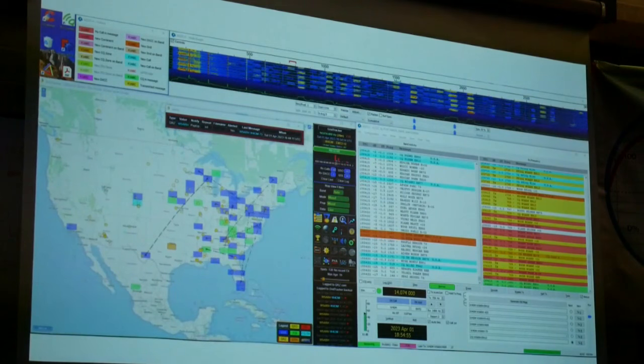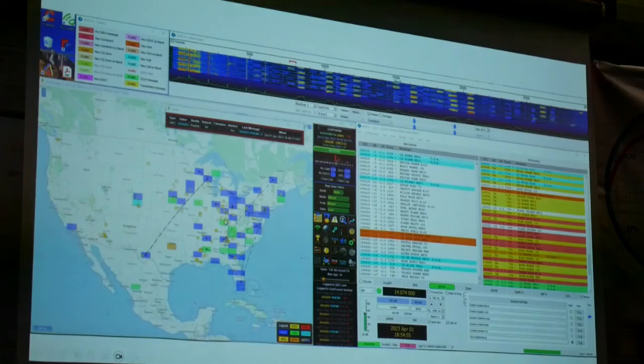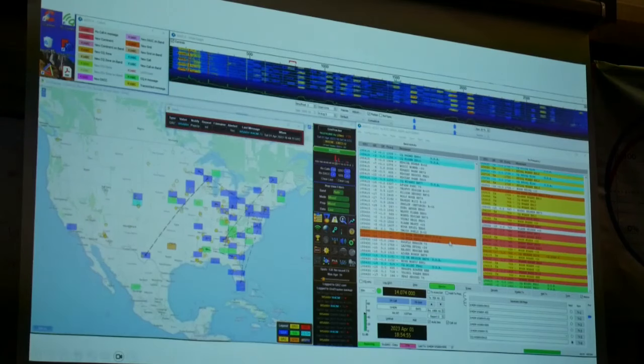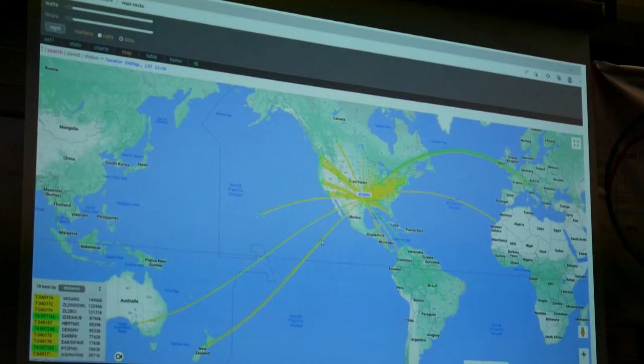Yeah, look — let me just use GridTracker to explain. You're not going to see much at this time of night on 20 metres, but effectively the squares are stations being heard and the little yellow dots are my spots — where people have actually heard me transmitting and reported it back to the server with signal strength, location, and timing. One of the things you can use with the ADX is it works as a WSPR beacon.